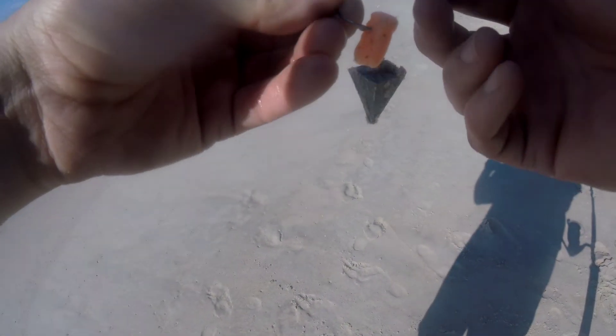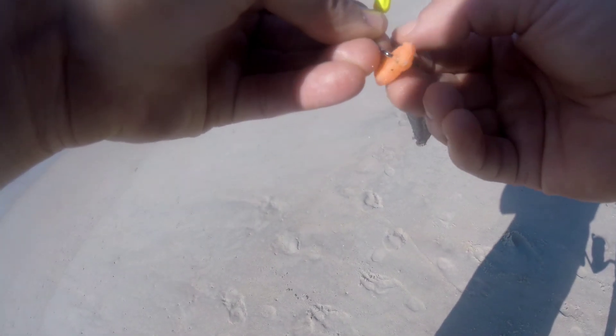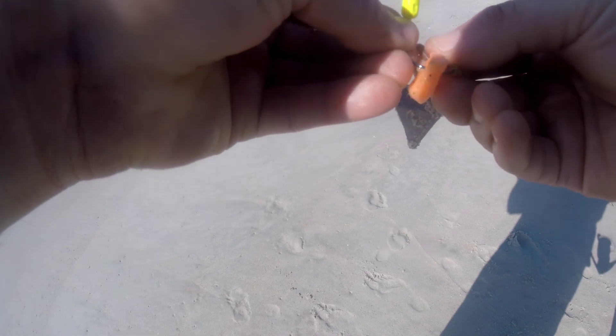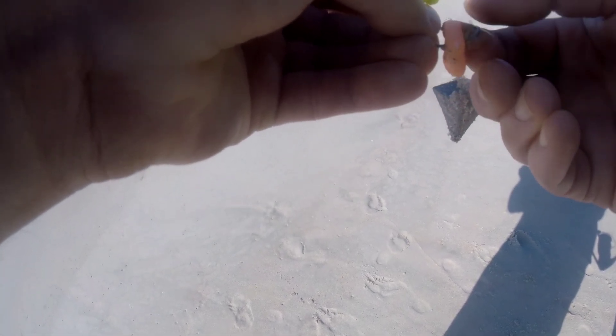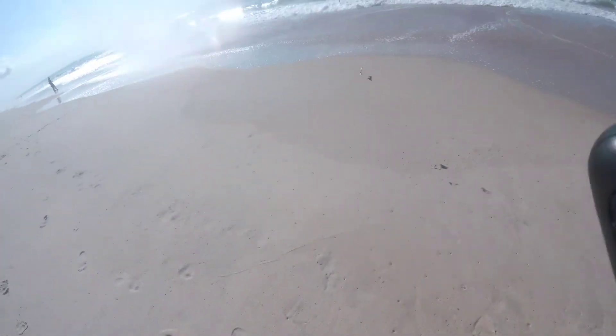I'm going to throw some little blood worms on that too. These things are tiny and they're $18. Alright, let's throw this guy out.